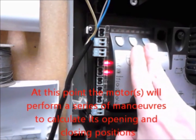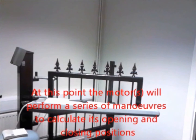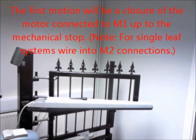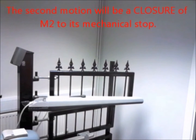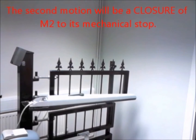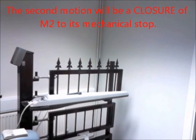At this point the motors will perform a series of manoeuvres to calculate its opening and closing positions. The first motion will be a closure of the motor connected to M1 up to the mechanical stop. For single leaf systems, wire to M2. The second motion will be a closure of M2 to its mechanical stop. This will be the first motion on a single gate system.